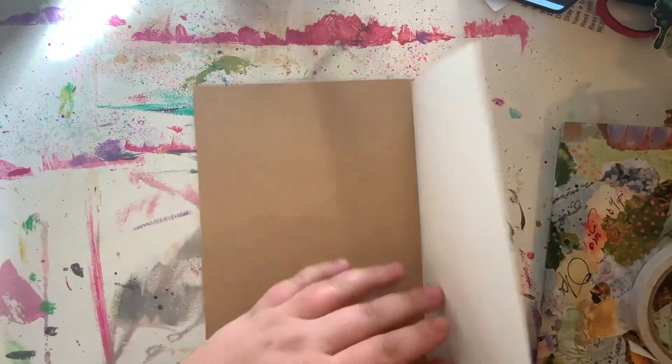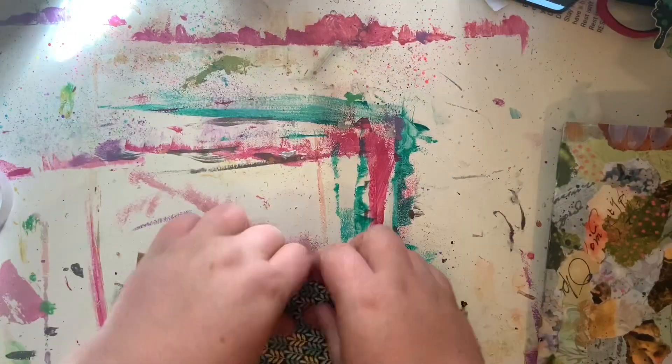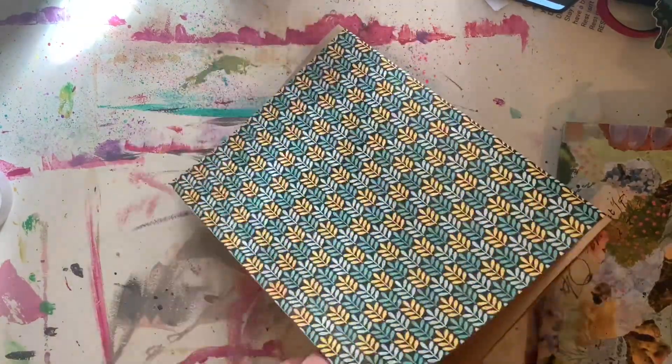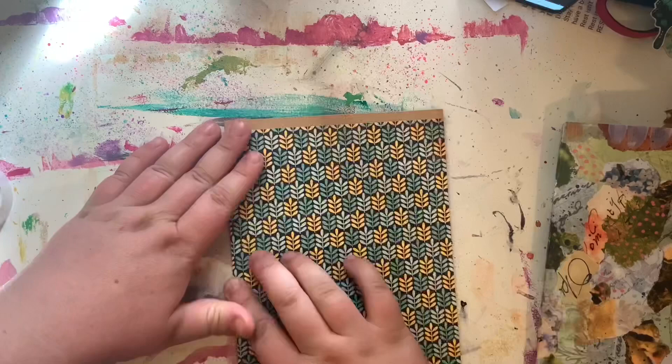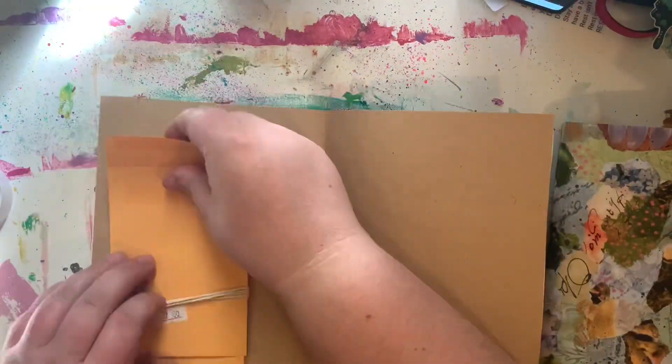As you can see, I used a manila folder as the base of the cover because it had a nice thickness to it, and then I'm just adding this scrapbook paper that was a cut-down piece she sent me as just some decoration for the cover — just like a background. I really loved it.